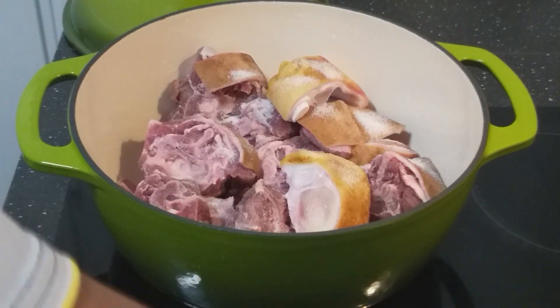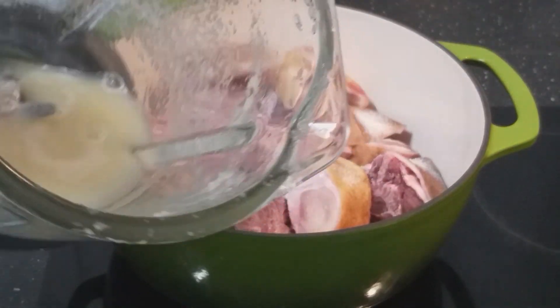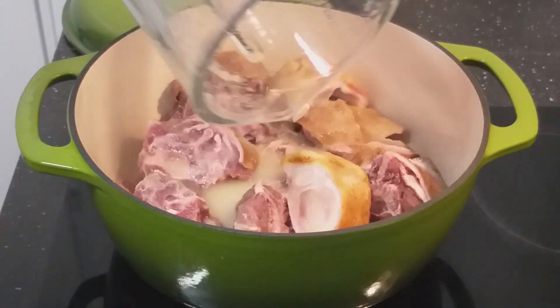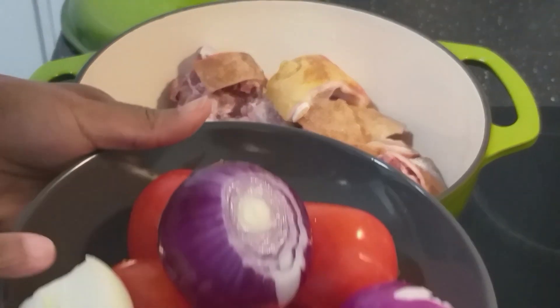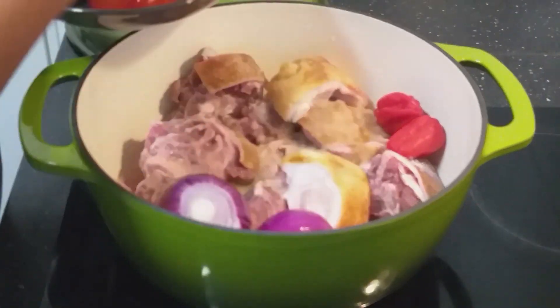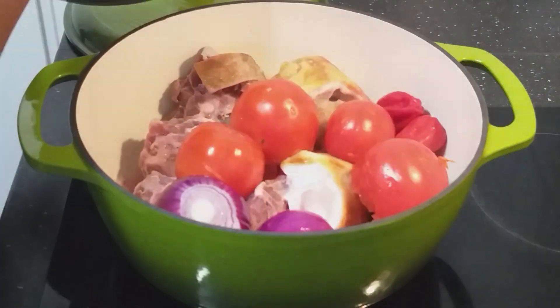Today I prepared my ginger garlic paste, and I'm going to use it to season my goat meat. I also have my onion, tomatoes, and pepper, so they are all going in and I'll cook them all together for some minutes.